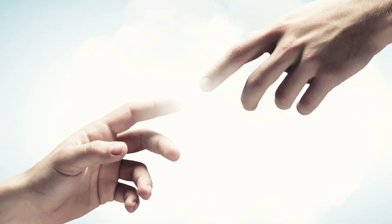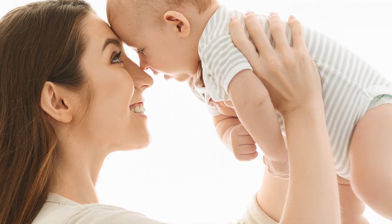Some parts of our bodies have more sensitivity to touch than others. Our hands and our faces have the most sensitivity.